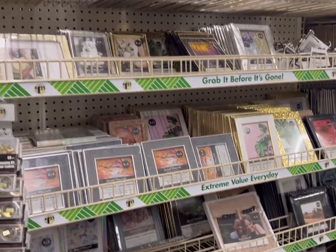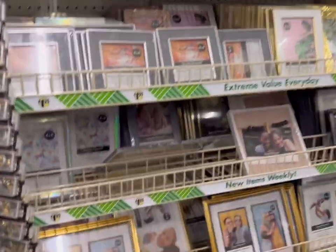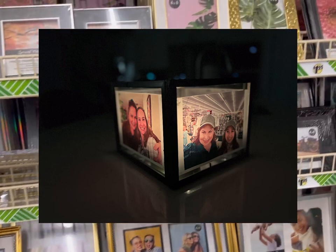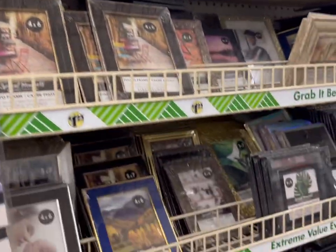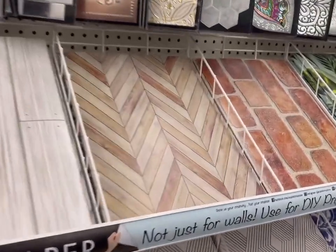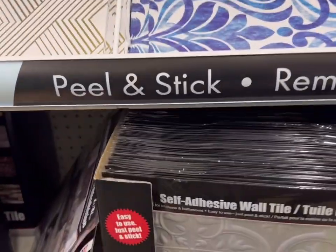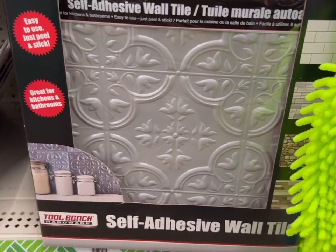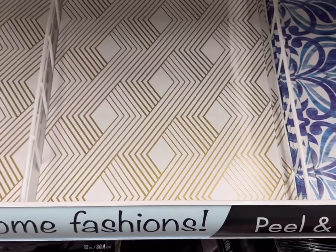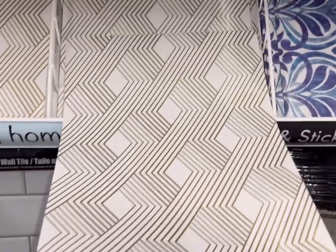There's always a nice assortment of frames. I've used the 8x10 frames at Dollar Tree to make lighted photo boxes, and I've also used some of the smaller ones in other projects. They're really nice, and for the price it's hard to beat. Here are the wonderful adhesive sticky tiles — peel and removable. These self-adhesive wall tiles are so handy. I've seen them used in a project where somebody refinished a dresser and used them for the fronts of the drawers.